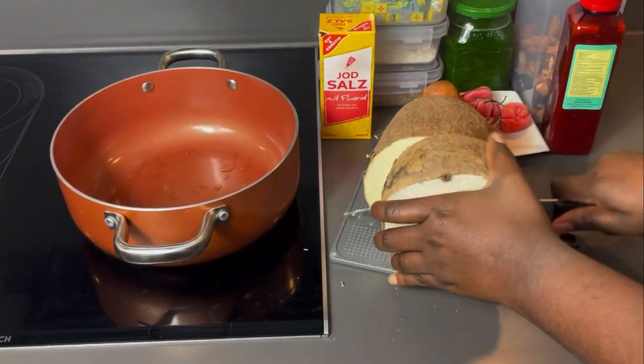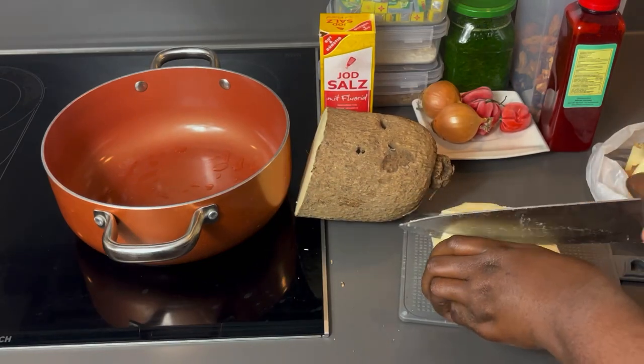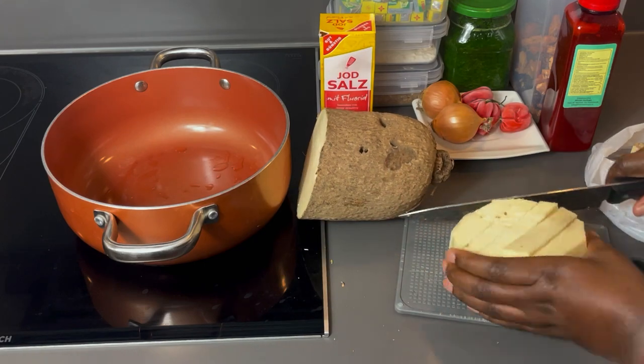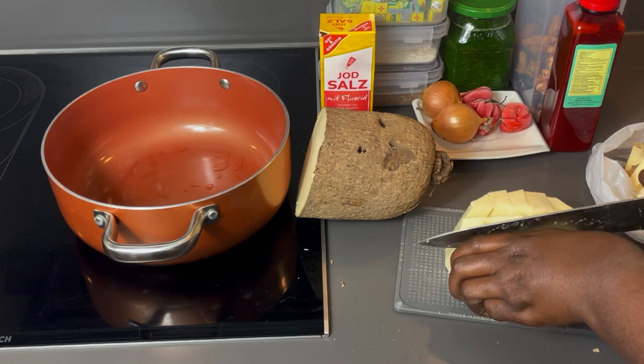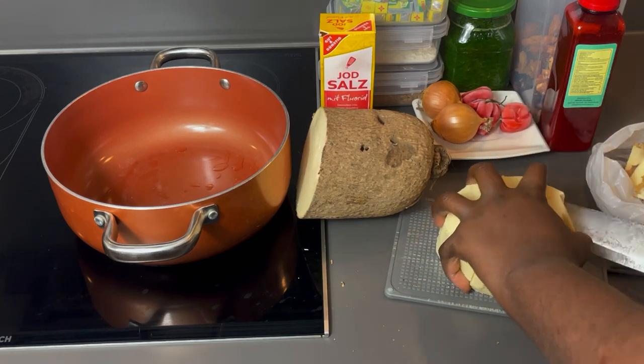The first step is to cut a round of the yam, peel off the skin and then cut into any desired sizes and shapes. There is no particular best way of cutting yam for yam porridge. Some people like it big, some people like it tiny, but I prefer these not-so-big sizes so that the yam cooks faster.